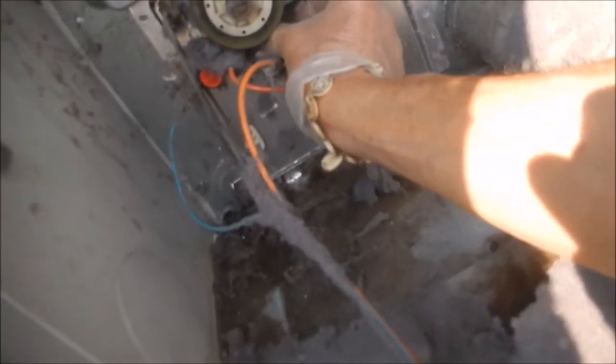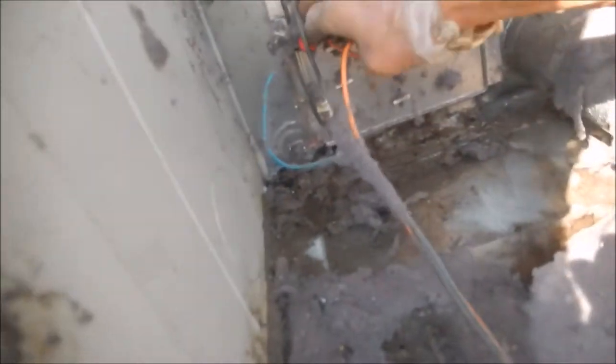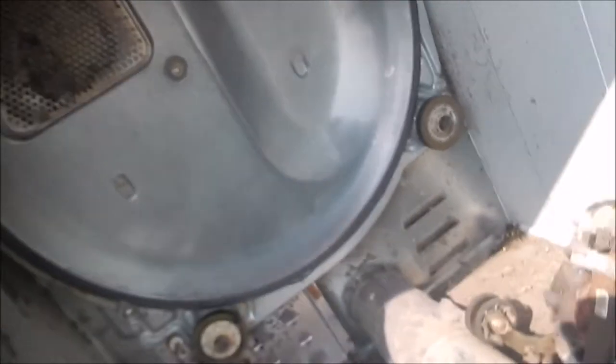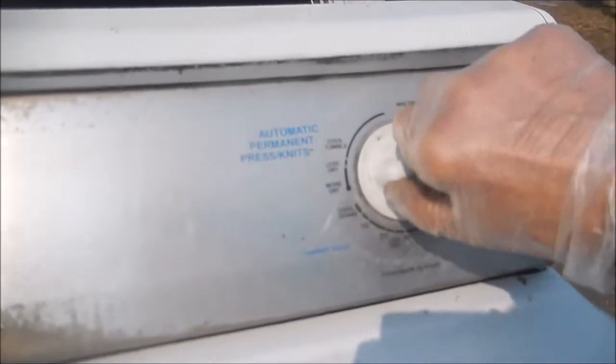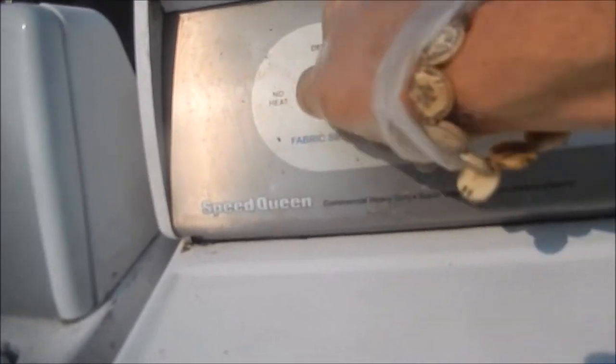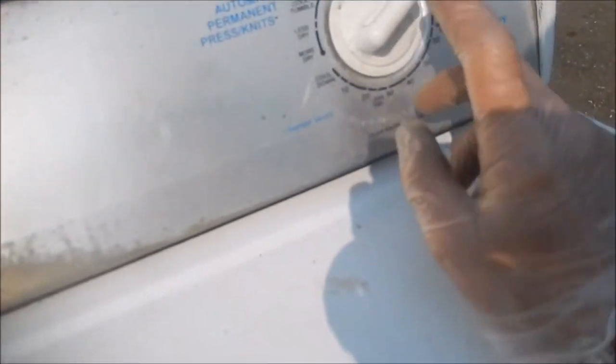We're going to check the heat element with a meter. This one also has the thermal cutoff on it, and it looks like all the connections are good. Timers are usually not an issue — I've never had a problem with a Speed Queen timer. Except on newer Whirlpools, timers are normally not an issue. The main issue you're going to have is the door switch, possibly the blower, or the high-limit thermostat.